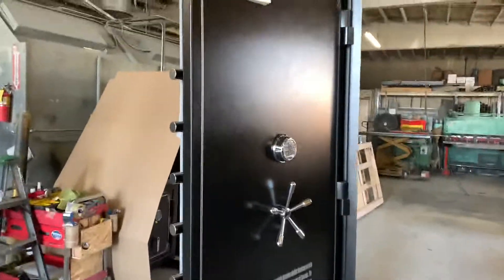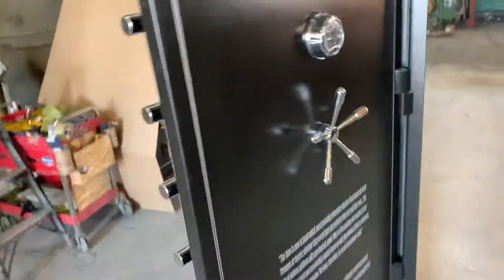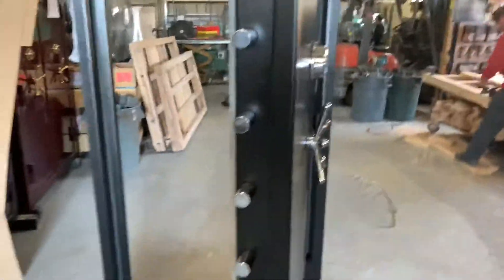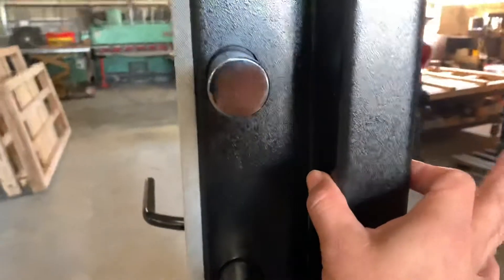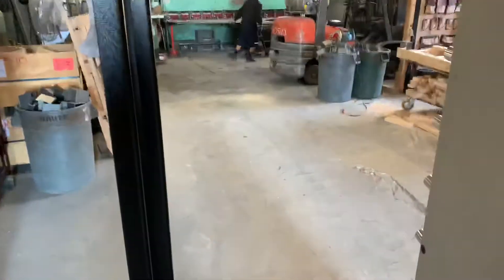Hello folks, this is Raymond with Homeland Saves. I want to show you a level 2, 80 by 36 outswing bolt door with the hinges on the right, as you can see. This is a level 2 door with a 2-inch thick door and insulation in the middle. The frame is 6 inches.